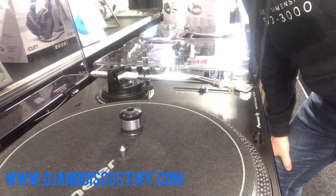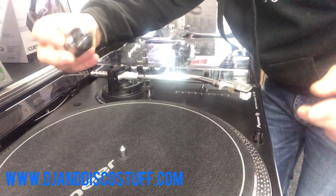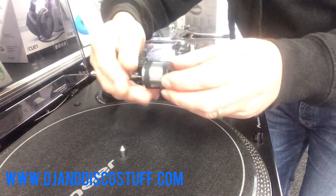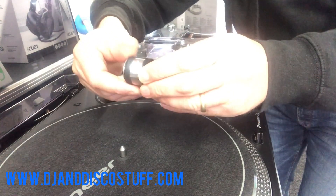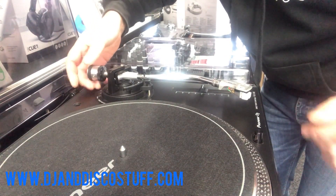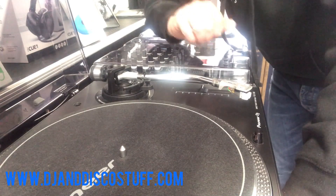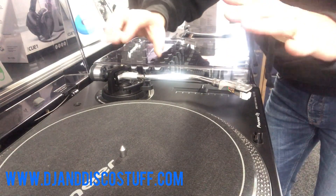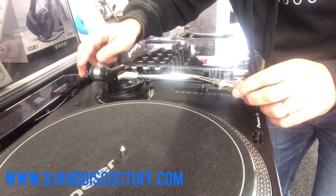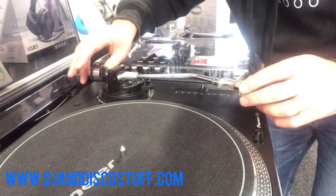Another thing that will come with your turntable is the counterweight. It has two parts to it - the front section where we can read what weight is being applied, and the actual weight itself, and they rotate separately. That screws onto the tonearm like so. What we need to do is set the weight. To do that, we need to find its zero point - where the arm just balances on its own - and then we can add the correct amount of weight to our stylus. So we need to get the arm to float, and that gives us our zero point.